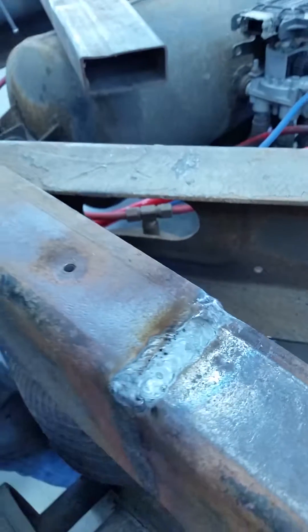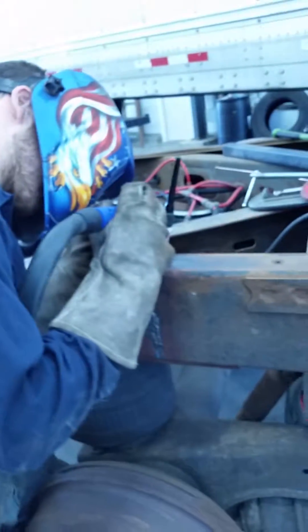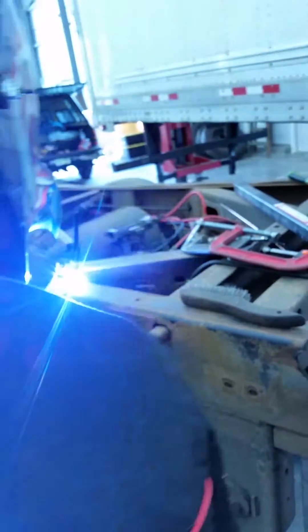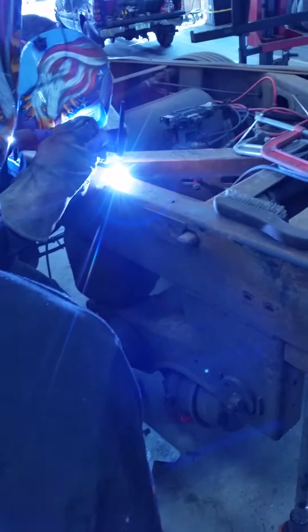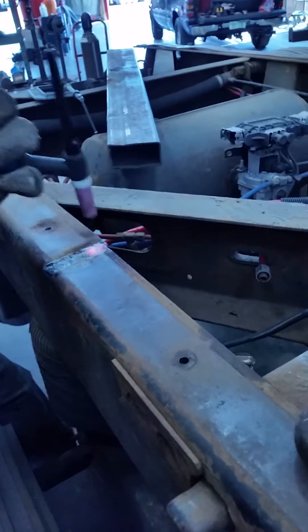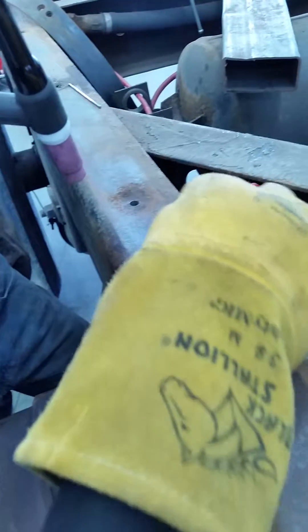Just go nice and slow. Just go nice and slow and just level it out, go square with the metal. That was pretty good. Should I go farther up here? Drag that back?